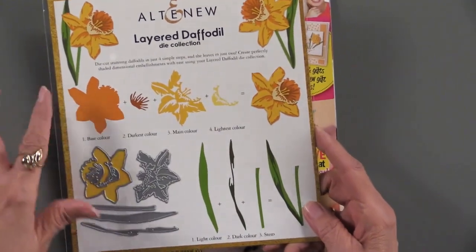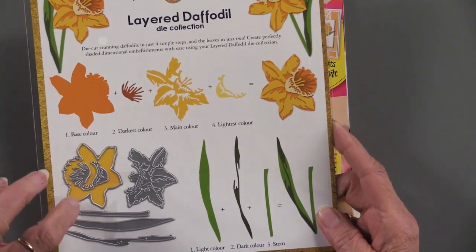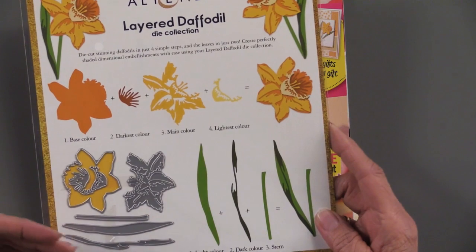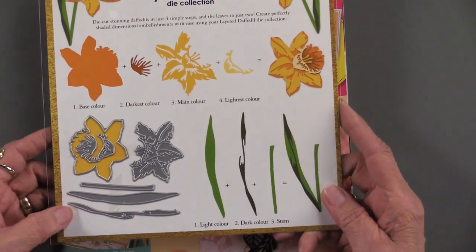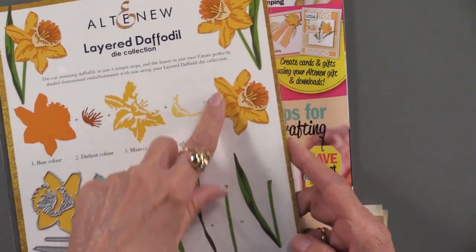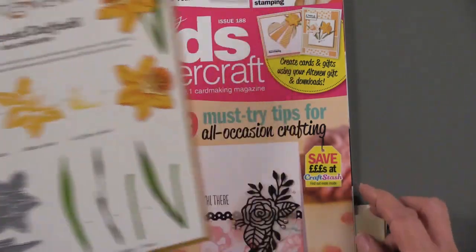Right here in the package it shows you how to put this together. There are one, two, three, four dies to make the daffodil — you just cut it out of pattern paper or cardstock. There are also three dies to make the leaf, so you're going to get this layered look without any cutting, just using the dies that are included. Really nice.